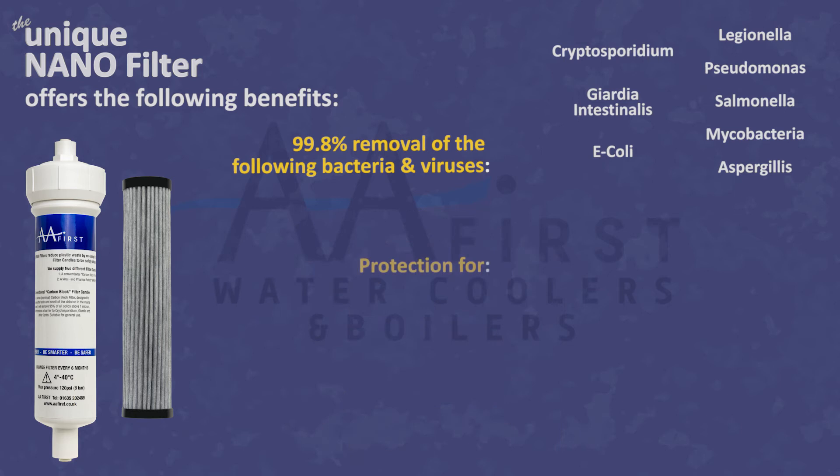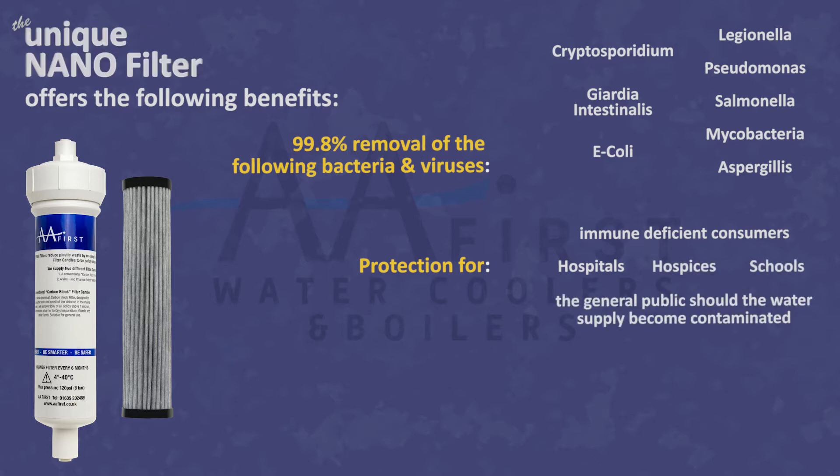This not only protects immune-deficient consumers in hospitals, hospices, schools, and the like, but also the general public should the water supply become contaminated.